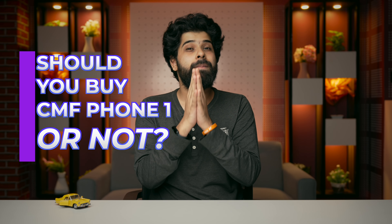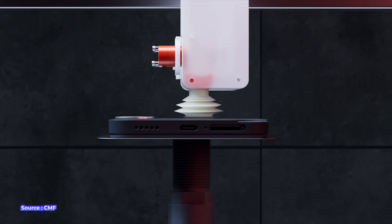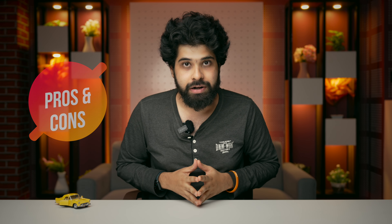Everybody's talking about the new CMF Phone 1 on YouTube and you must have watched lots of reviews and unboxing videos. But no one is talking about in detail whether you should buy this smartphone right now or not. I've researched this phone and I'll give you proper clarity about its design, processors, and software. I'll also talk about the pros and cons so you can make a better decision, and at the end I'll share my personal opinion based on experience.